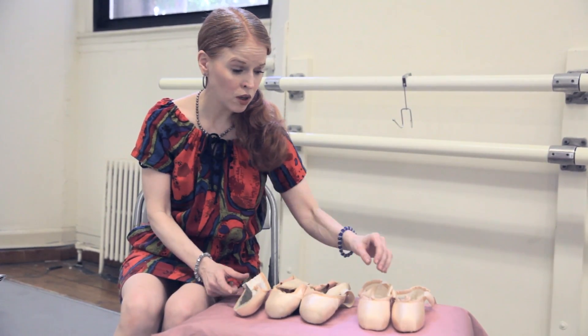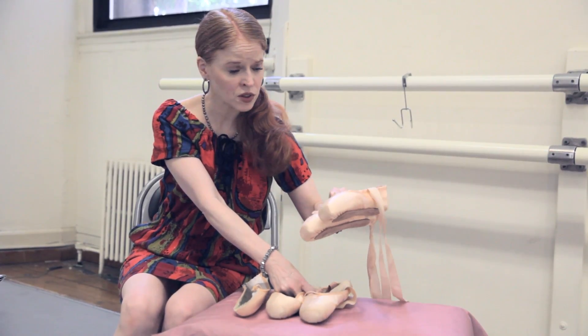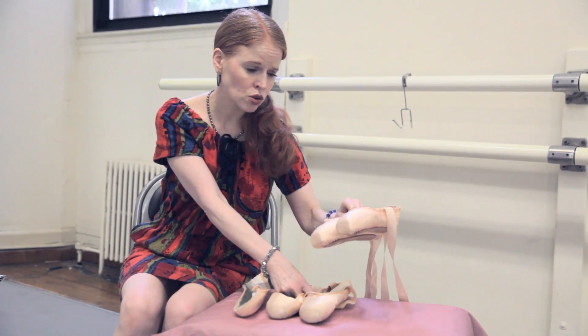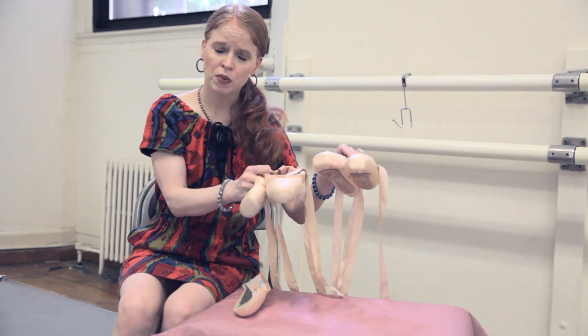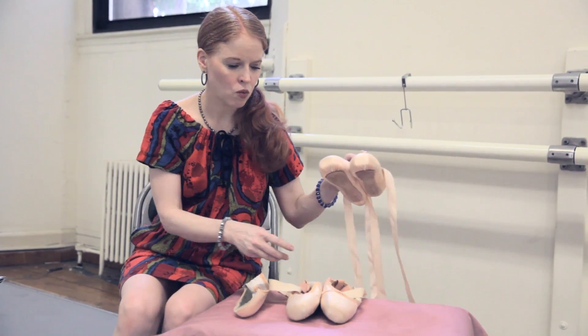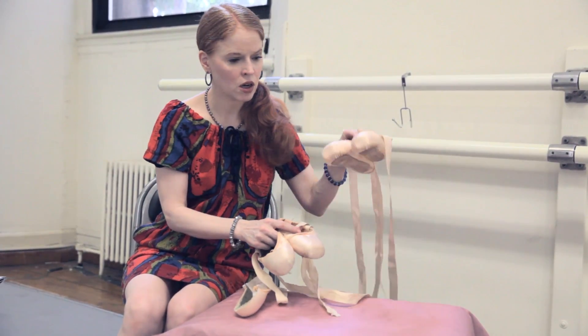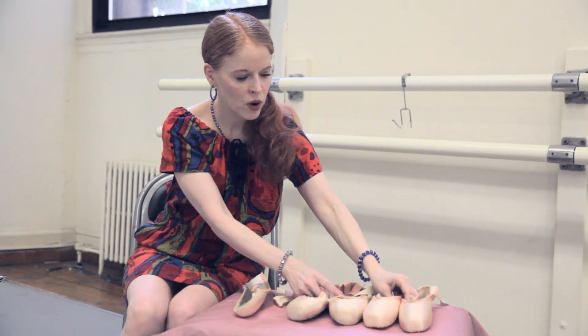Another tip: if your feet have stopped growing and you can financially swing it, you should purchase at least two pairs at the same time and then rotate them. You would wear one pair one time, another pair another time, and if you had a third pair, even better.